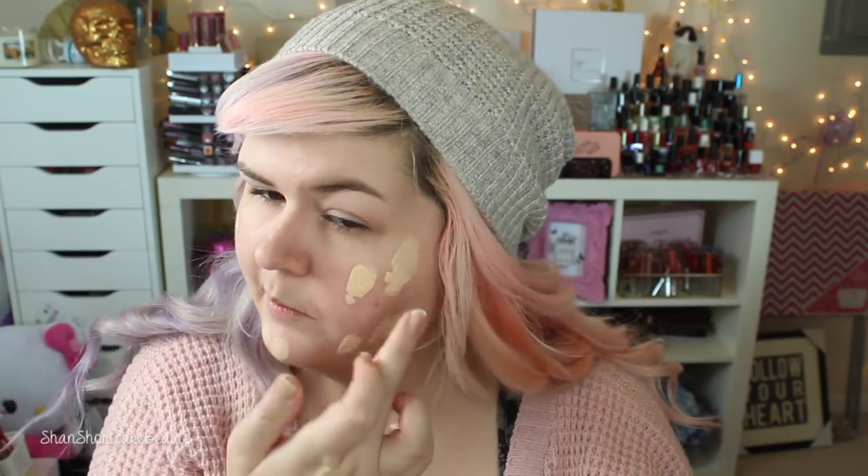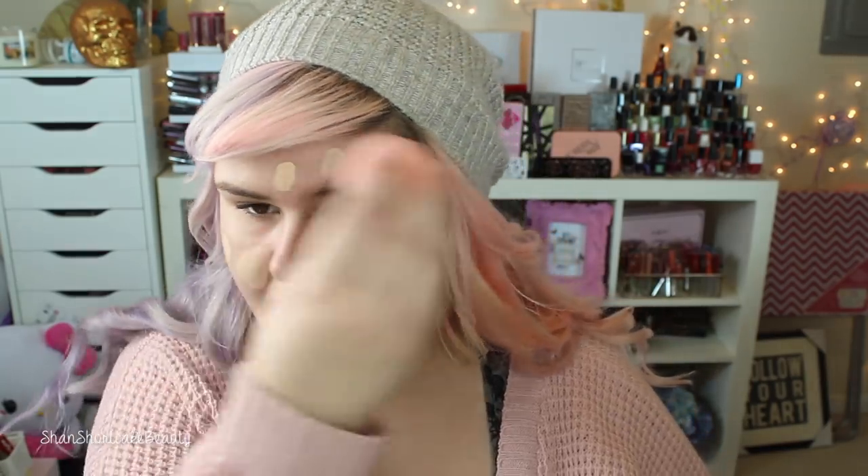I've heard pretty good reviews on this foundation so I'm excited to finally try it for myself. It's just got a screw cap with a little spatula. I'm going to put the foundation on the back of my hand and go from there. I think this shade will work. It does have a strong paint smell. I'm going to start with the sponge side first.